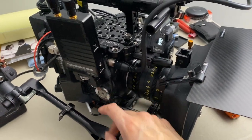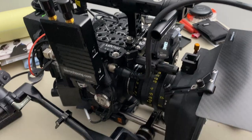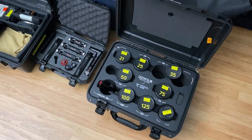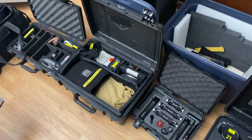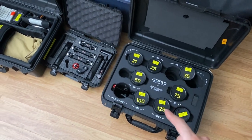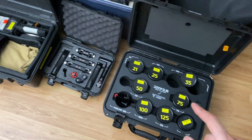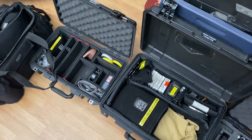I'll pull the matte box, pull the lens, put the port cap on, and it'll all get compacted down as tight as it can go and go back into the build box. Whenever you're building a camera or wrapping out, lay your cases in a line — this allows you to have a clear visual of all your bits and pieces, make sure you don't forget anything, make sure things go back where they need to, and it's just a great way to stay organized.